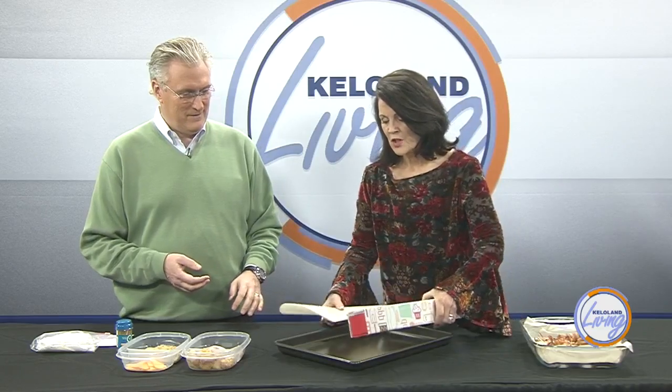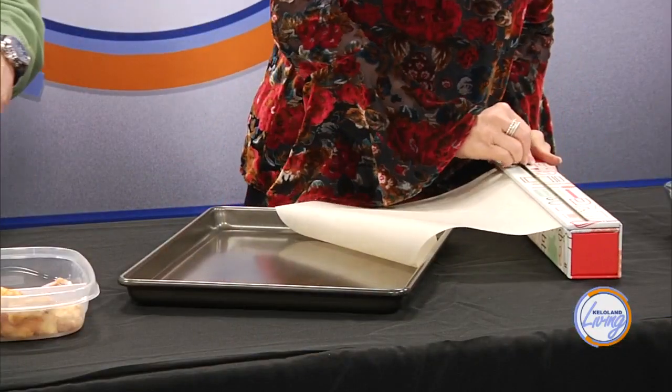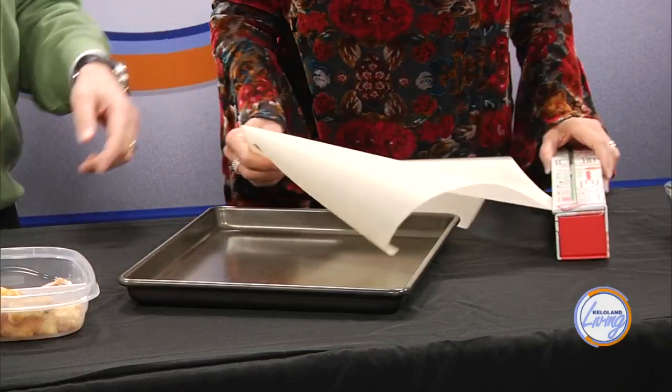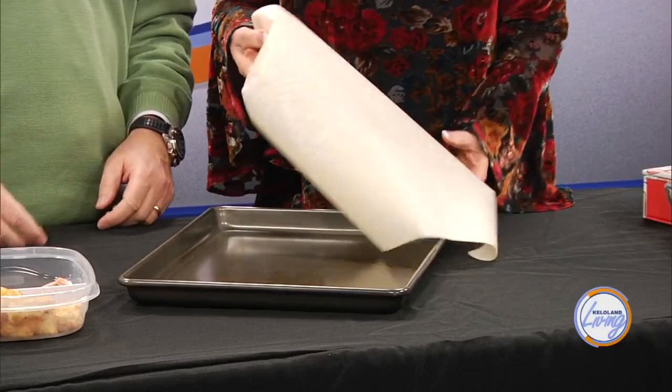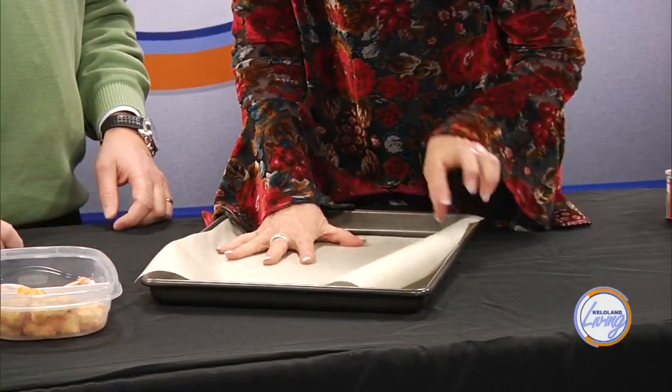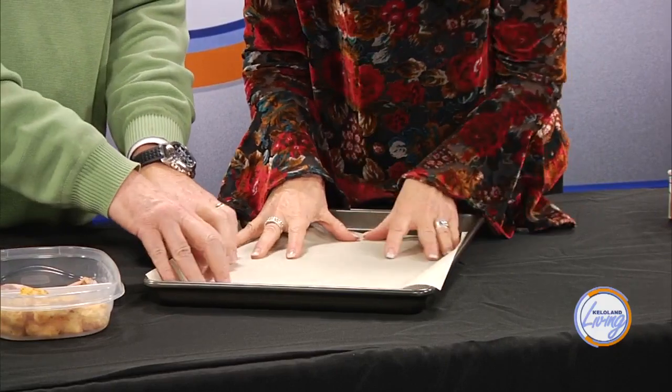So let's get the parchment paper — this lines your cooking sheet. You can use this or you can use one of those silicone mats if you have one. Just a warning: the first time we made this, I was in a super hurry and I put wax paper down by accident. That went into the oven and soon things were smoking. So make sure you use parchment paper.